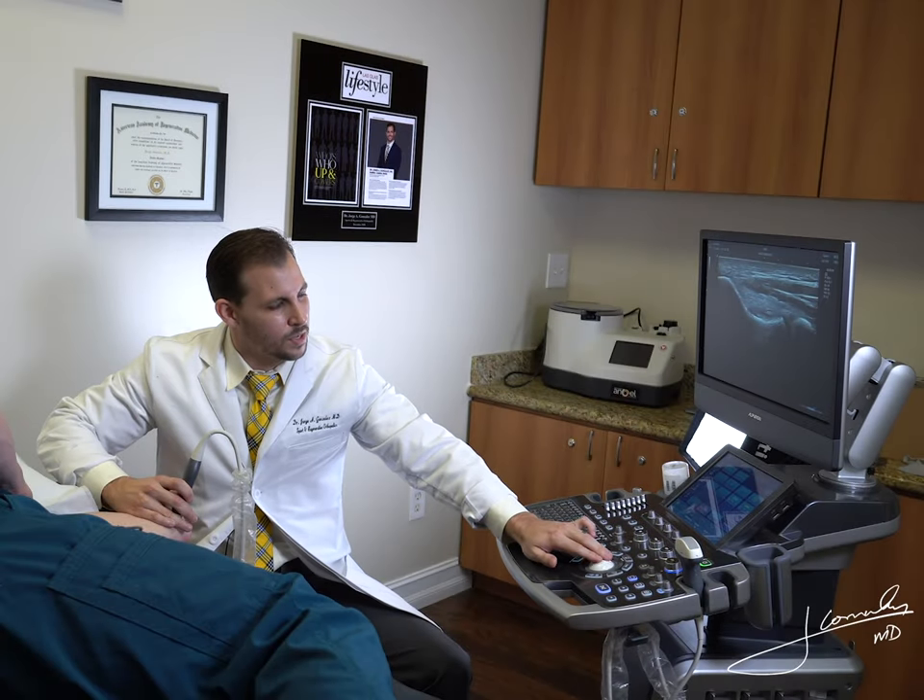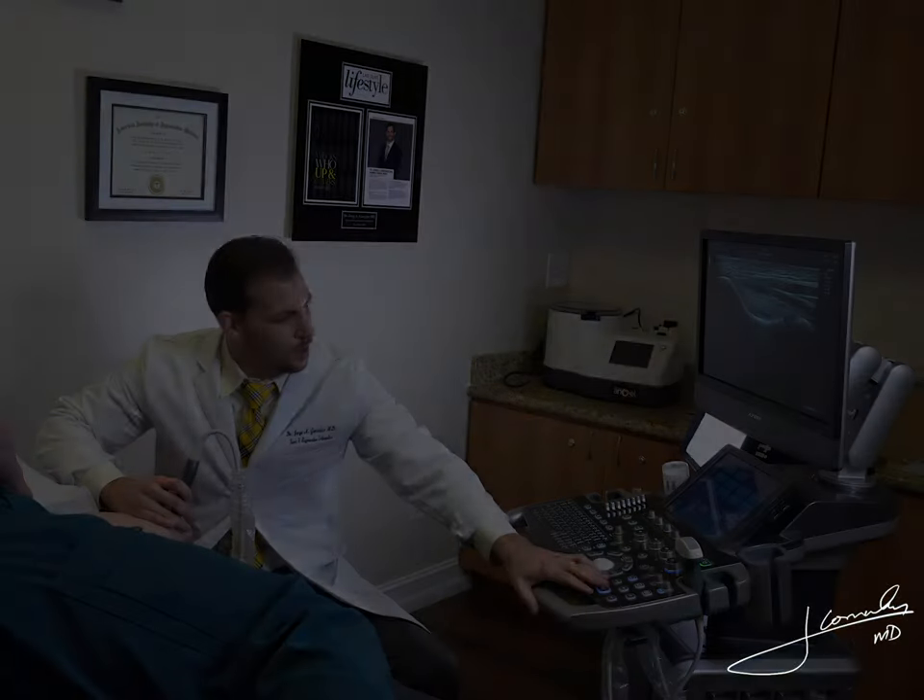Hello guys. Today I wanted to show you some abnormal ultrasound of the ulnar collateral ligament.